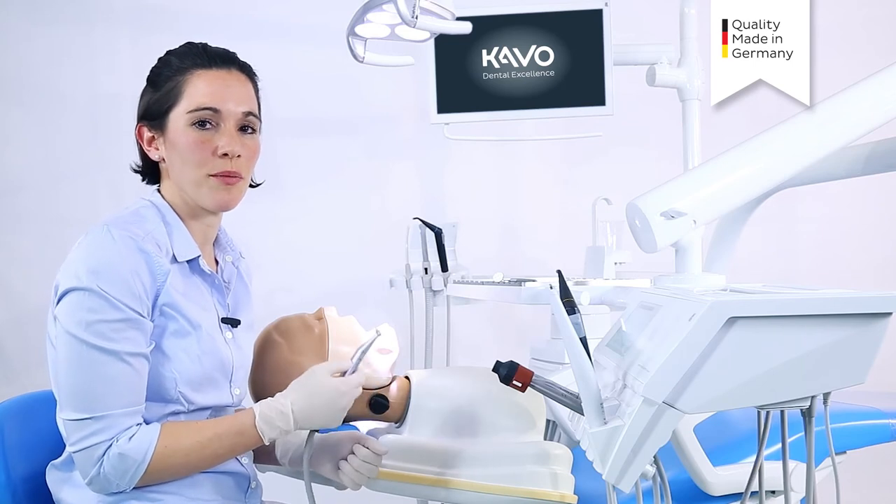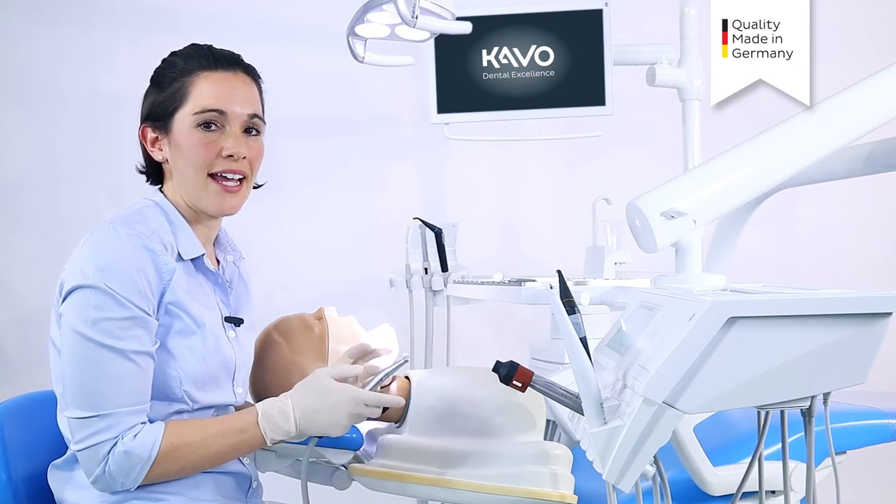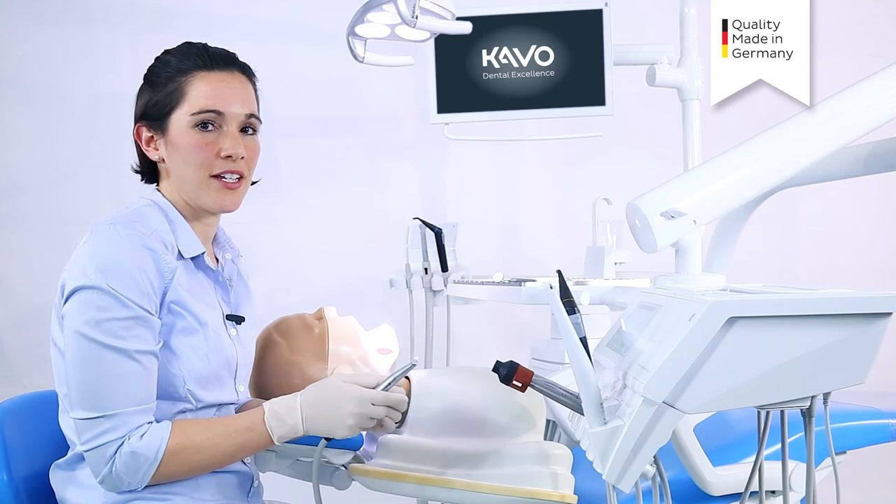I don't have to buy two different instruments — I just have to choose the basic equipment to suit my needs.